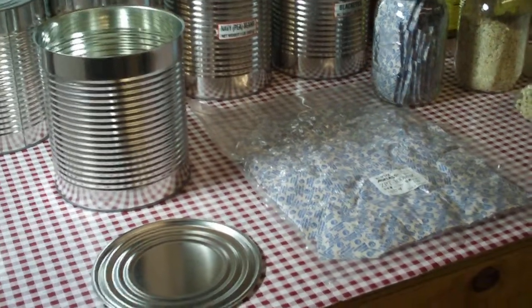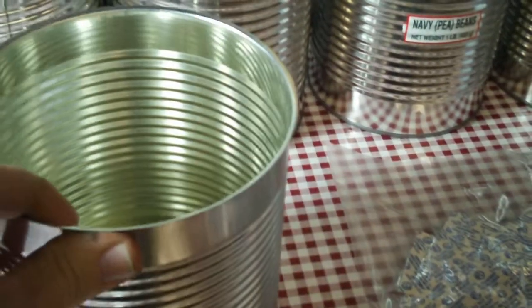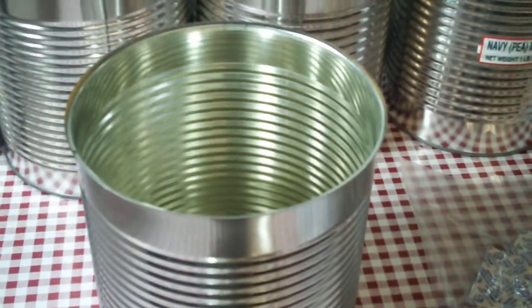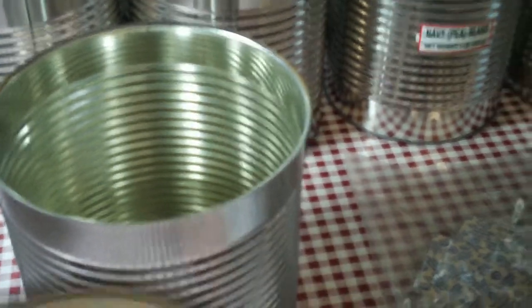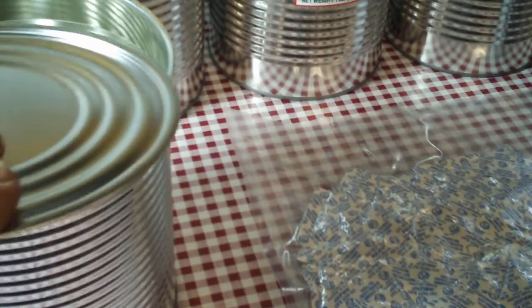Some of the basics you will need. Number one is number 10 cans. These cans are sealed, sterilized, etc. If you're going to be putting any food in them, I'd make sure they're good and clean. You're going to need a lid for the can also, and these can be obtained from LDS, any one of the LDS canneries located across the United States.